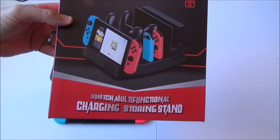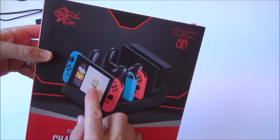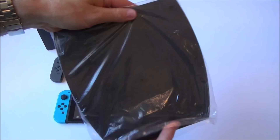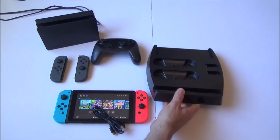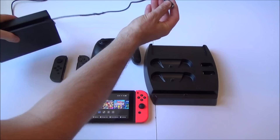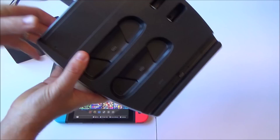Here we have the Switch Multifunctional Charging Storing Stand. The idea is you can plug in all your spare Joy-Cons and Pro Controller and it will charge them all at once. To reduce the chance of bricking — obviously this is not a Nintendo product — I'm going to use the actual AC power supply that comes with the Switch itself. Let's plug that into the USB-C port at the back.